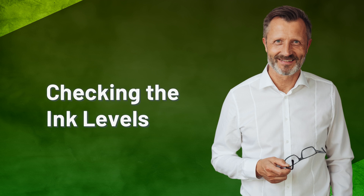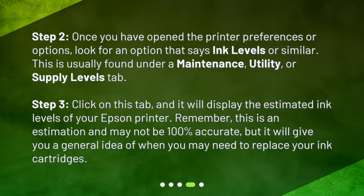Checking the Ink Levels. Step 2: Once you have opened the printer preferences or options, look for an option that says Ink Levels or similar. This is usually found under a Maintenance, Utility, or Supply Levels tab. Step 3: Click on this tab, and it will display the estimated ink levels of your Epson printer. Remember, this is an estimation and may not be 100% accurate, but it will give you a general idea of when you may need to replace your ink cartridges.